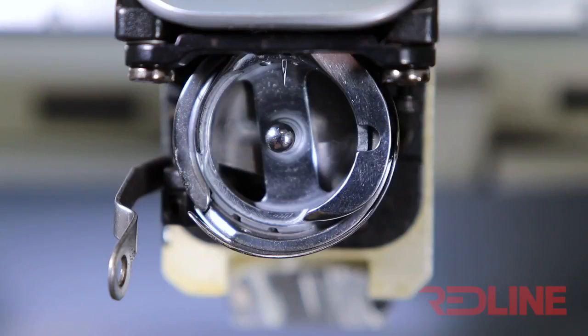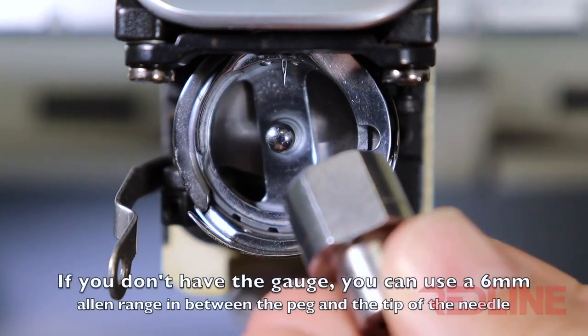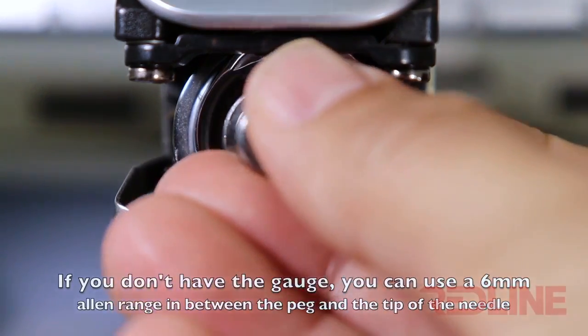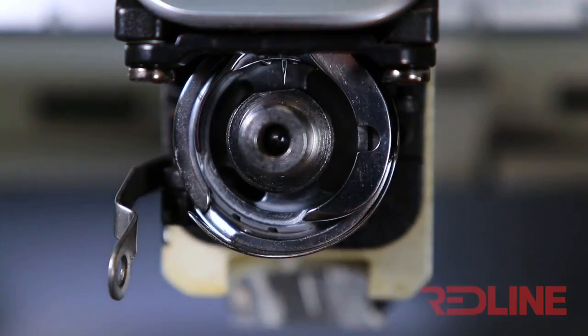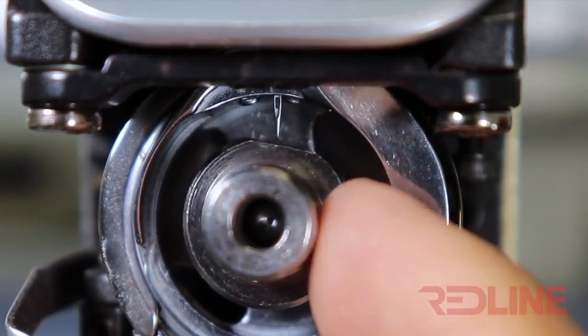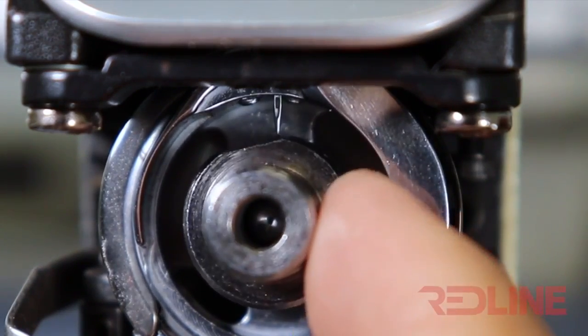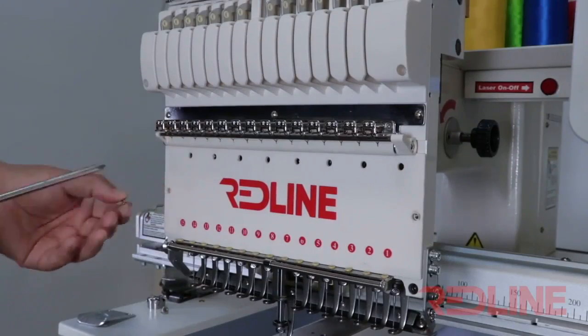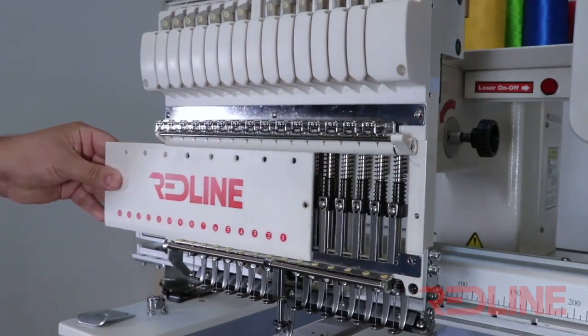In order to check the distance between the peg and the needle, you must use a needle dip gauge. Insert the gauge with the flat surface upwards. Then twist the gauge to the round surface — the tip of the needle must barely touch the round surface of the gauge. In this particular machine, the needle is a little lower, so we are going to readjust the needle dip.